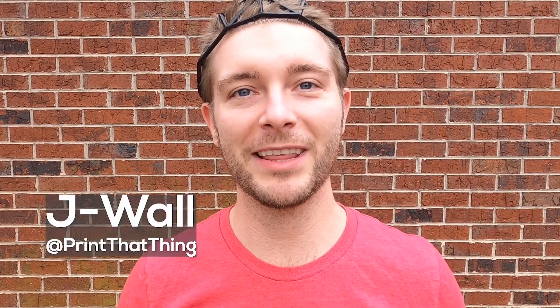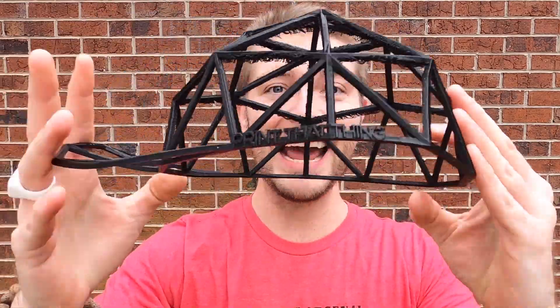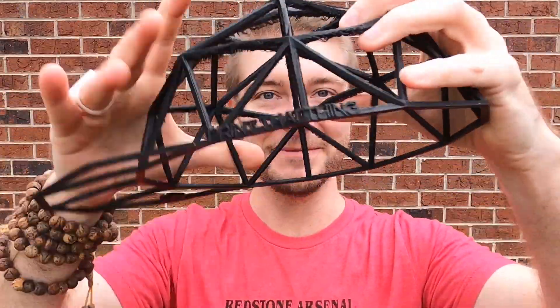Hello, fellow 3D printers. I'm J-Wall with Print That Thing, and today we're going to be talking about how to make 3D printed hats that are flexible, and how you can do the same. Let's do it.